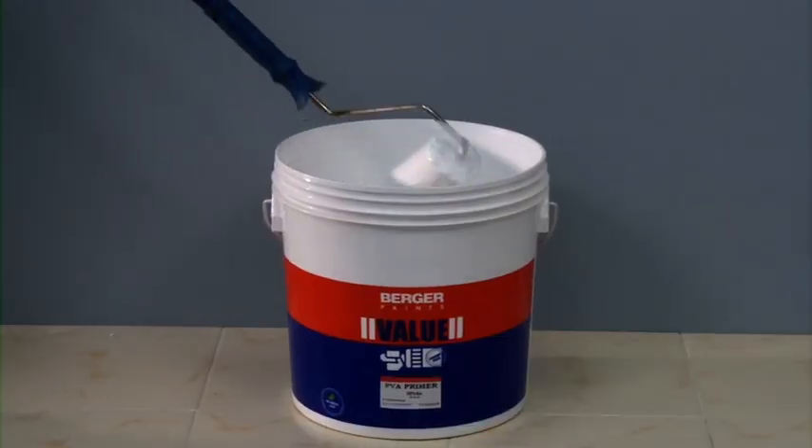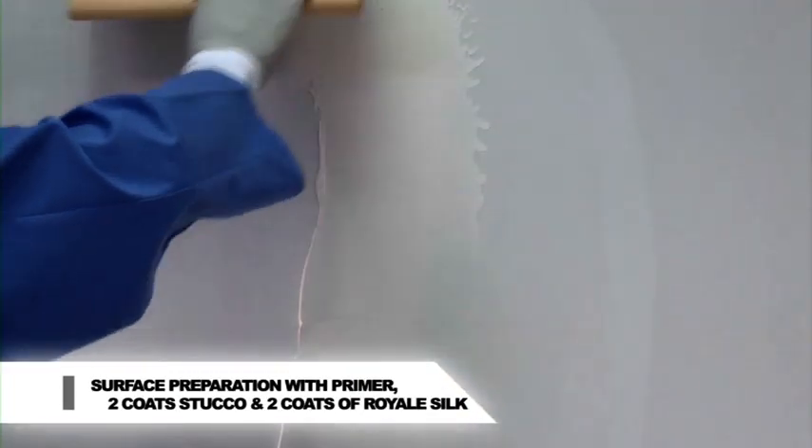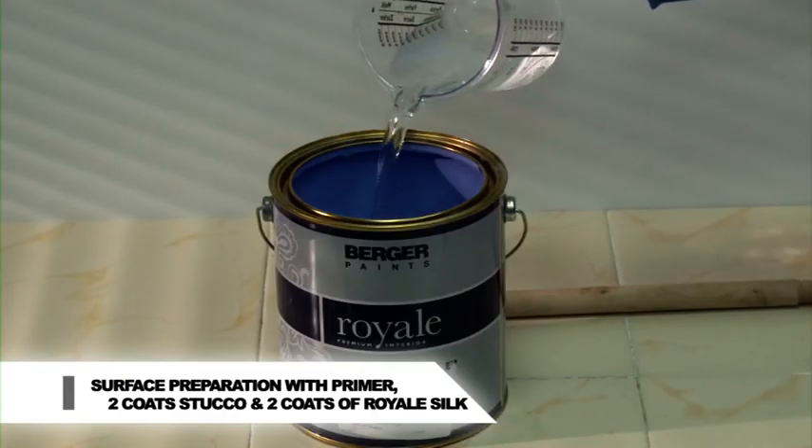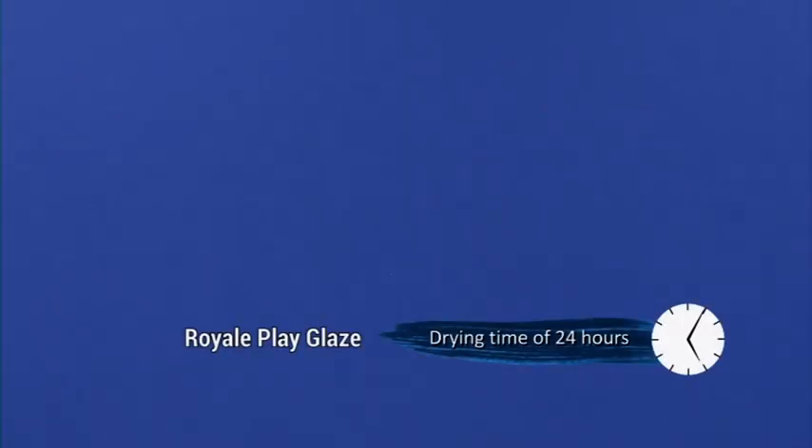Prepare the surface by applying Berger PVA or AR primer and 2 coats of Berger Value Stucco. Apply 2 coats of Royale Silk. Let the base coat dry for 24 hours. For Royale Play Metallic Glaze, 12 hours.